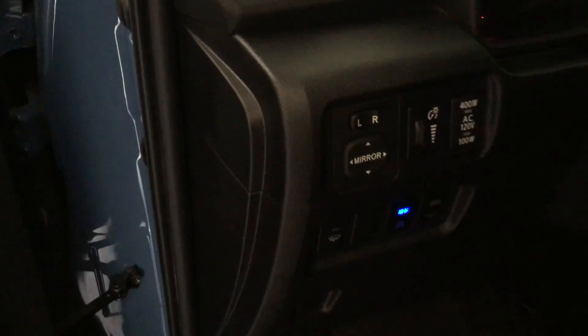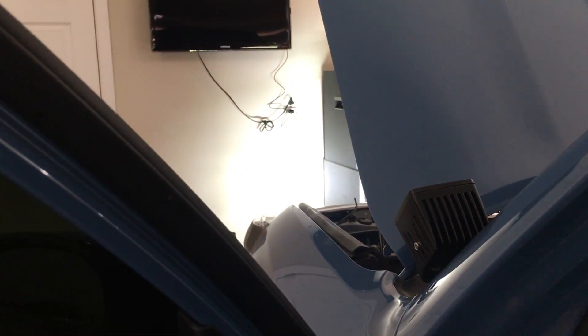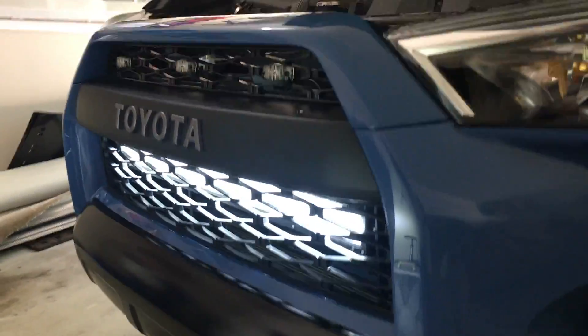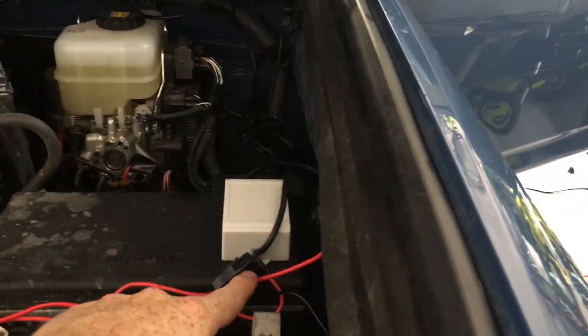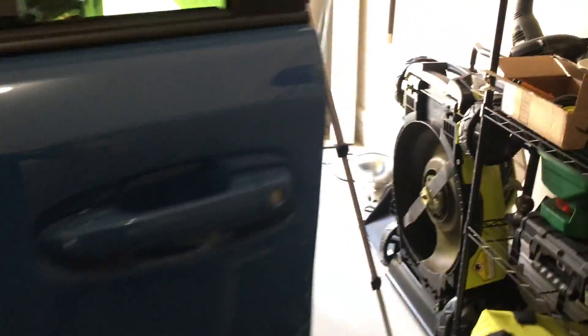We'll go ahead and turn them on. Got the light bar on, and I got the ditch lights on. Here they are both on. Definitely need to clean this up a little bit, but it's kind of hard when that wiring is a little shorter than it should be. Both switches illuminate.